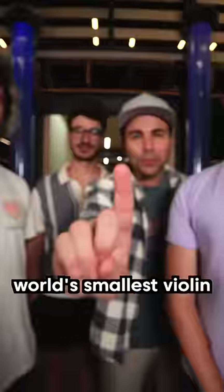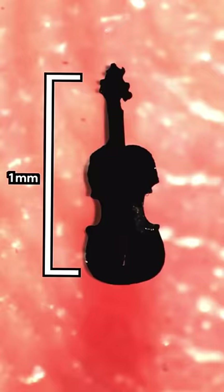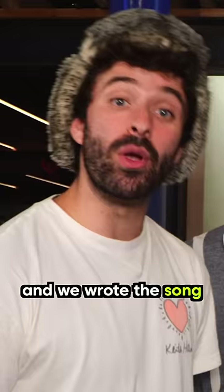I'm Mark Rober, and I made the world's smallest violin. And we're AJR, and we wrote the song World's Smallest Violin.